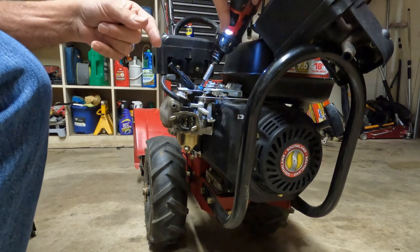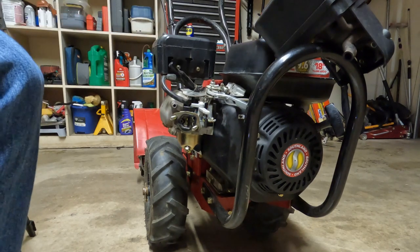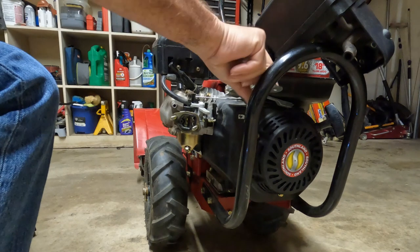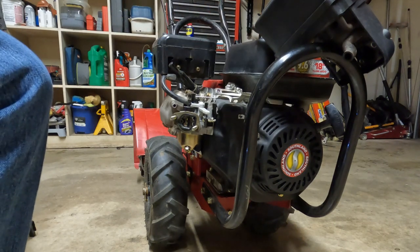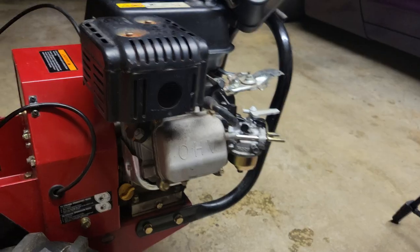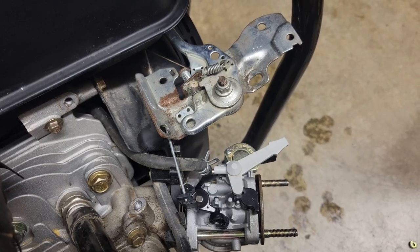We're just taking the linkage out of the way — it's definitely going to be all sorts of in our way when we're working on the carburetor. Remember, I know I say this a lot, but make sure you take pictures of the linkage. That picture could save you a lot of trouble later.